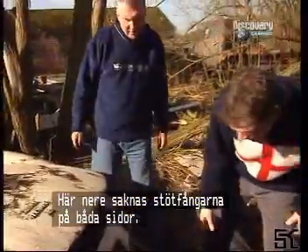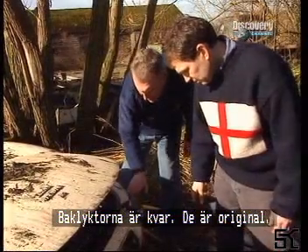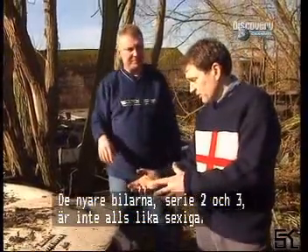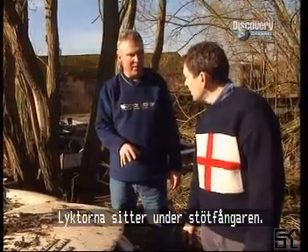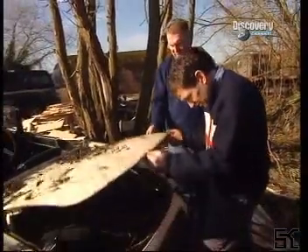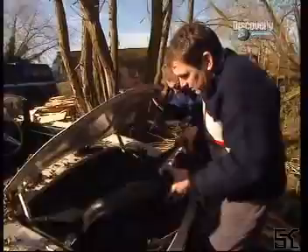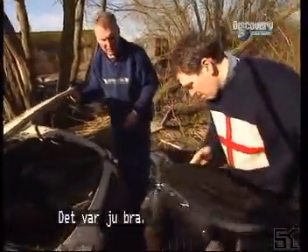We've got missing bumpers on both sides. The rear lights are in there and they're original. It's these lights that make a Series One so sexy - all these little bits. The Series Twos and Threes are nothing like as sexy. On those, the lights are lower, below the bumper, whereas the Series Ones are above the bumper - it just gives it that classic look.